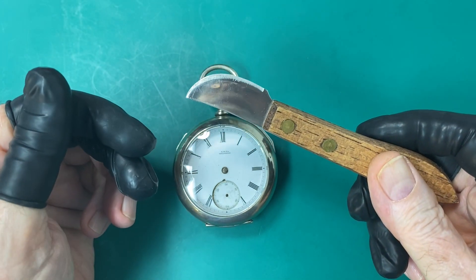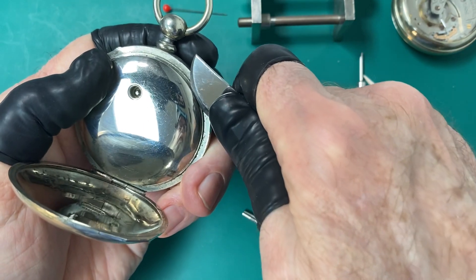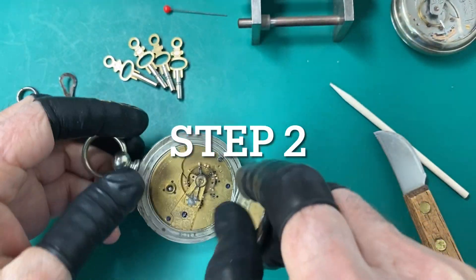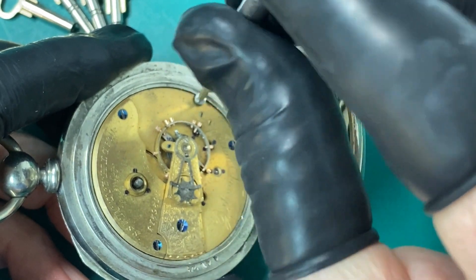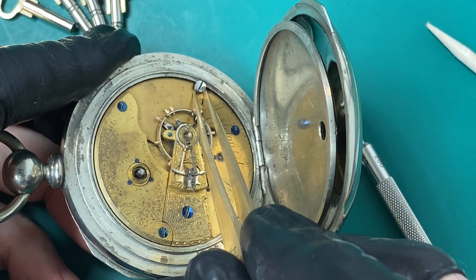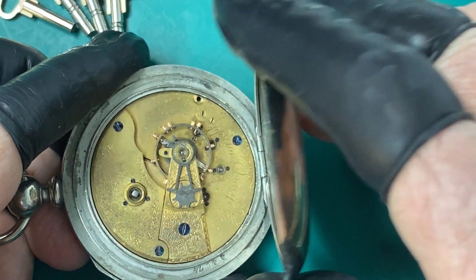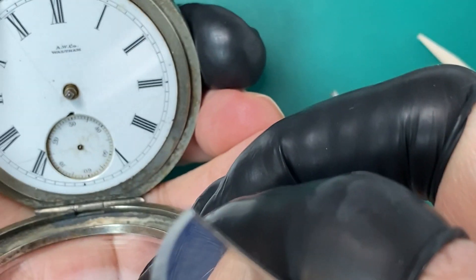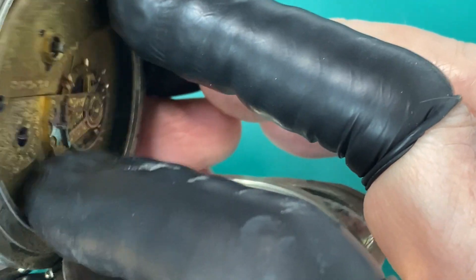I'm going to get started on the key wind pocket watch and unwinding it. One of the tools you're going to need is a case opener to open the case and get to your movement. So we're going to open our case with our case opener, open up the back part, remove the case screw, set it aside in our parts holder, close the back up, and open the front. The reason we open the front is because the movement comes out from the front.